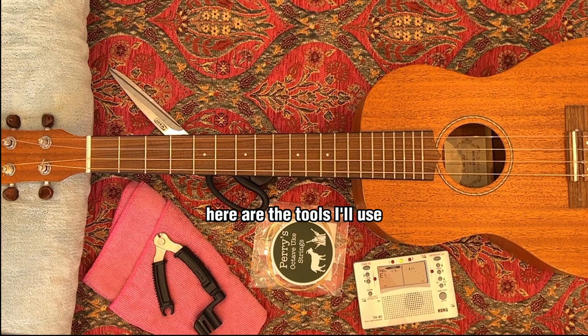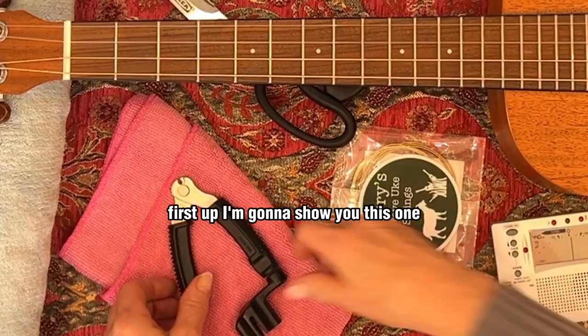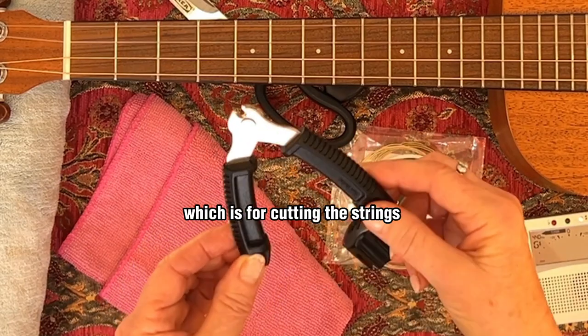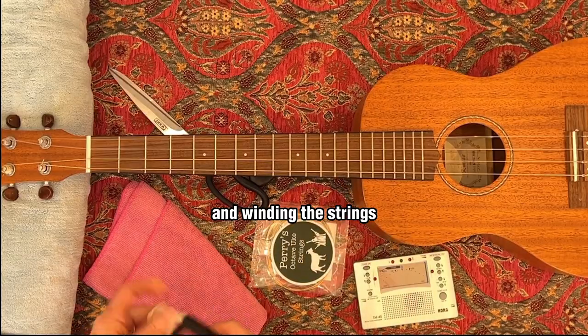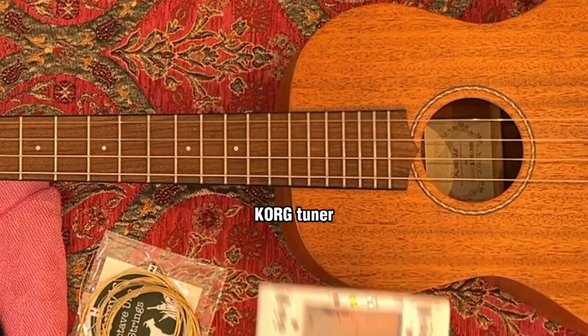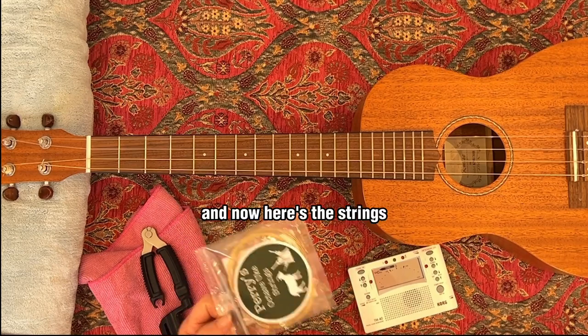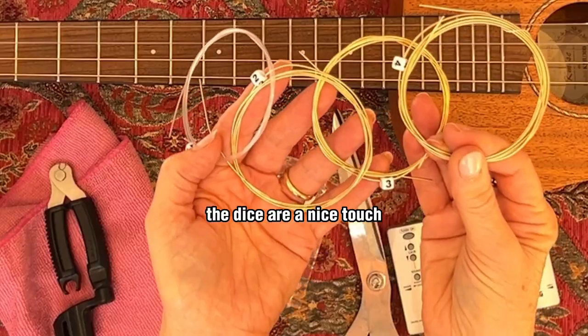Here are the tools I'll use. I have a pillow for the headstock. First up I'm going to show you this one which is for cutting the strings and winding the strings. I need a cloth for cleaning. I'm just going to use my cork tuner and now here's the strings. The dice are a nice touch.